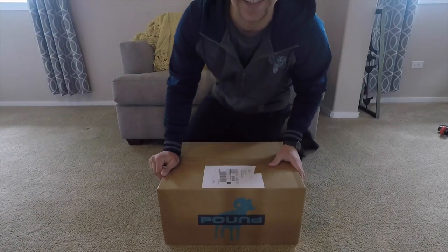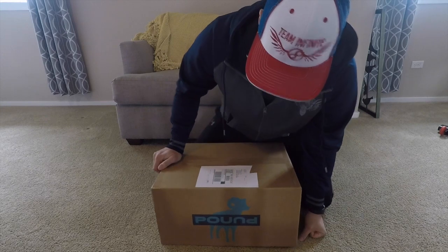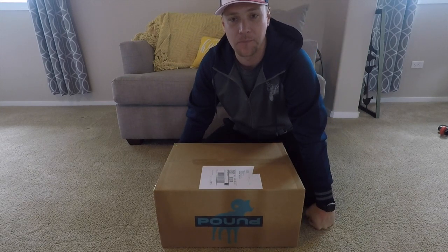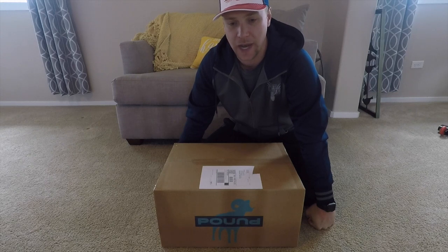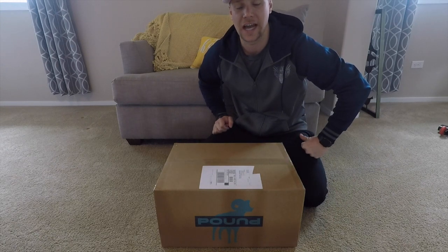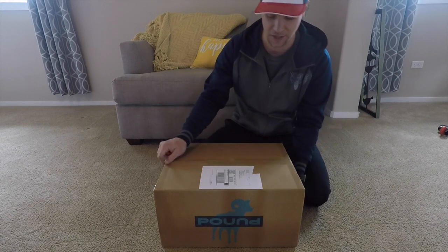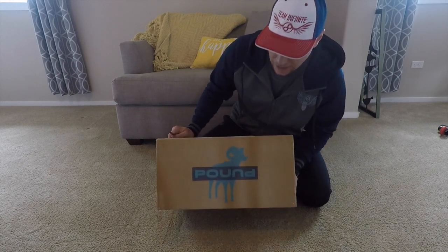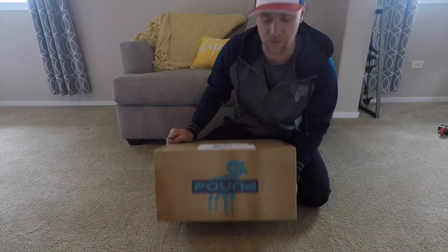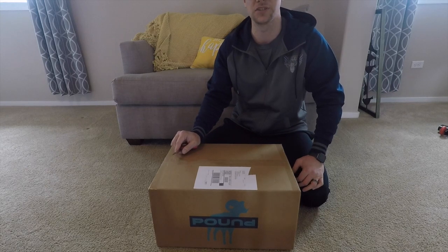Alright guys, here it is. This is the Pound Octohull disc golf bag from Pound Disc Golf. The first time I saw this bag was when I was playing Swords Ranch out in Montana last year. I saw Kristin Dietrich with this bag and I was asking my brothers what kind of bag this was, and they said it's a Pound Disc Golf bag. So I looked them up. Been looking into getting this bag for about a year and finally decided to make the purchase.